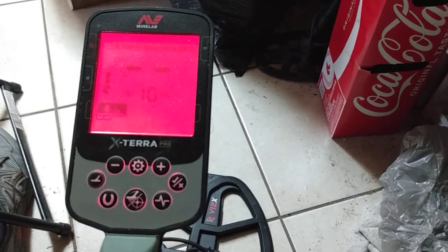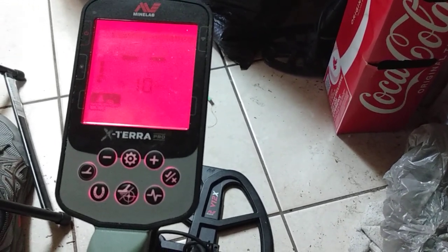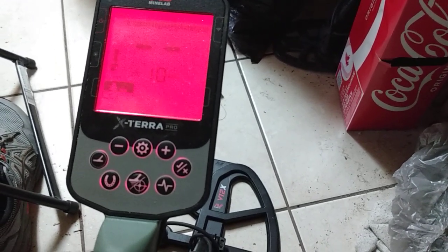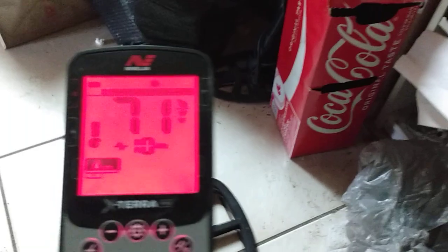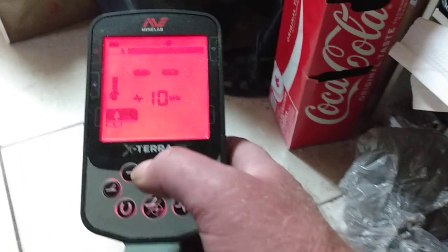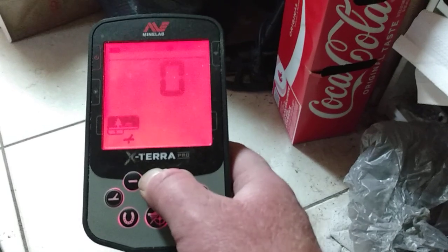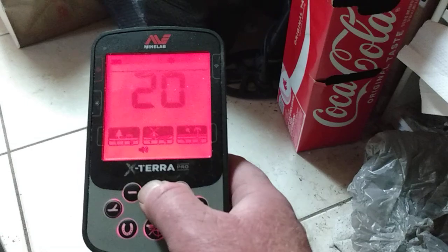Before you do the setting on the tone breaks, you want to set how many tones you want in the mode that you're in. This is a local setting, so if you set it in part one you can switch over to part two if you want to check more information. This detector has some bells and whistles — you want the cogs wheel.